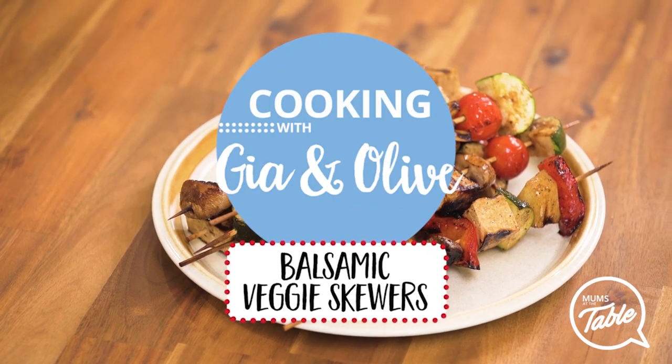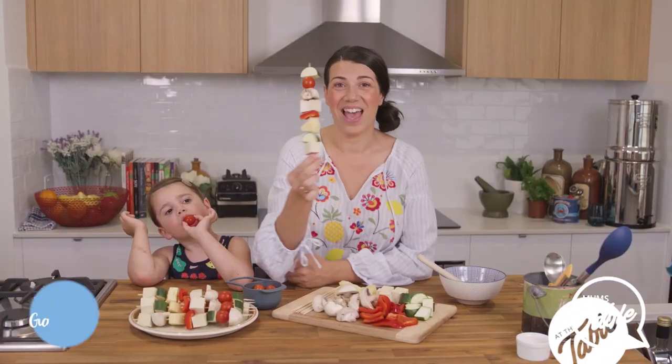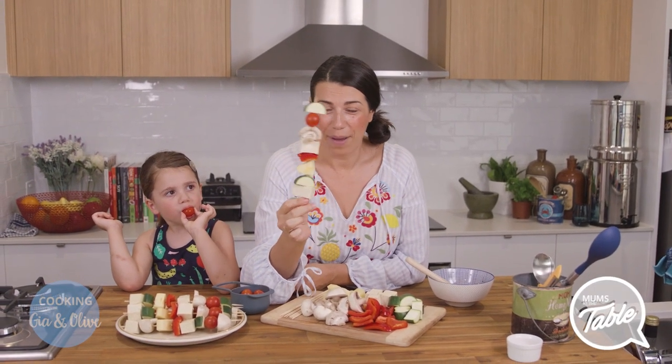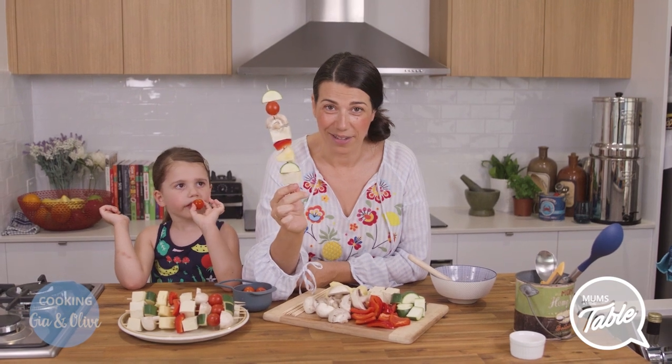I'm going to eat it. My husband is a genius. He came up with this awesome idea. I mean, people do it, but these taste amazing.